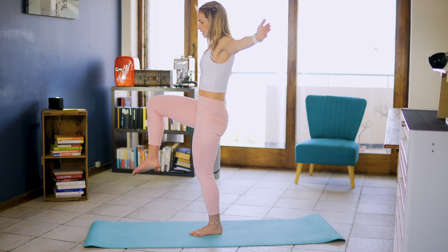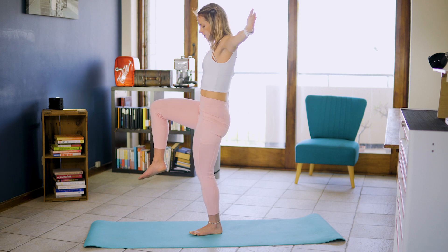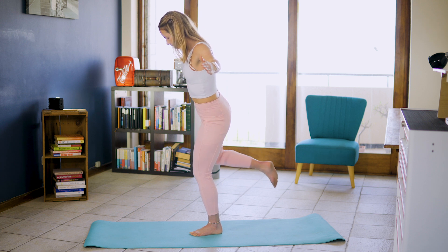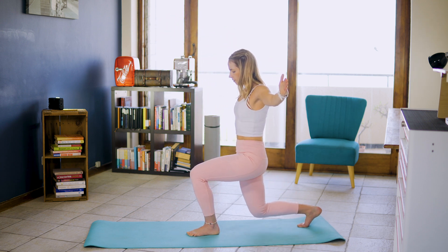And holding for 10, nine, eight, seven, six, five, four, three, two, one. And inhale. And on the exhale, slowly rotate that knee into a reverse lunge position over that imaginary picket fence.